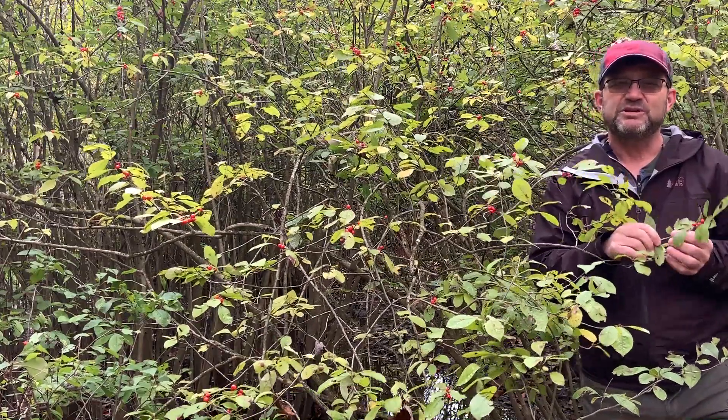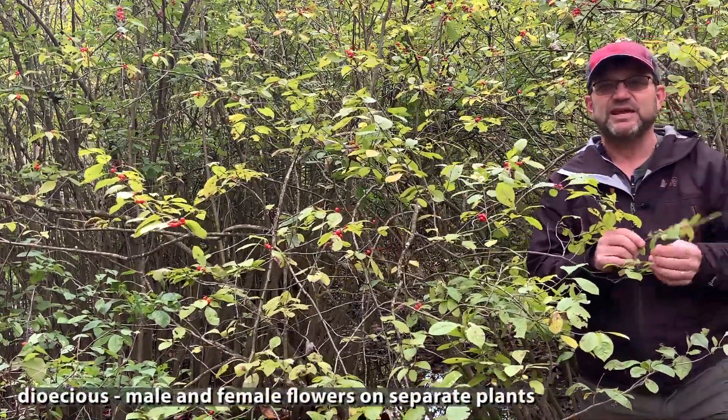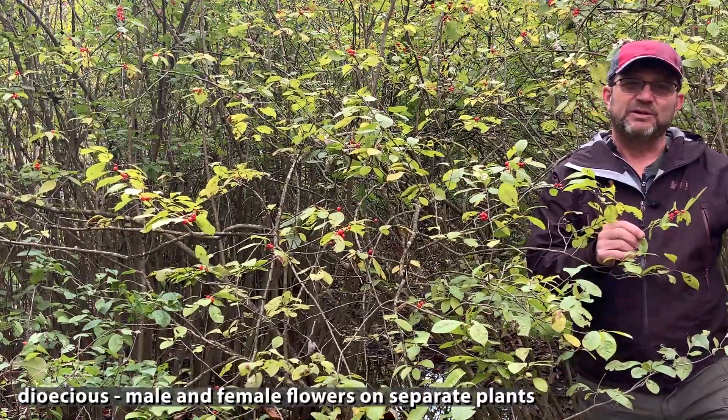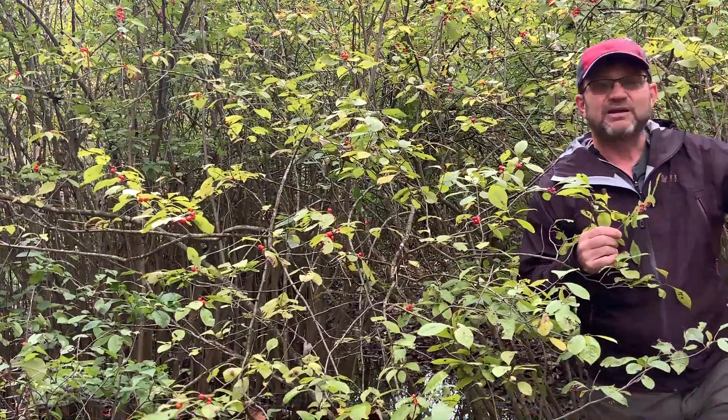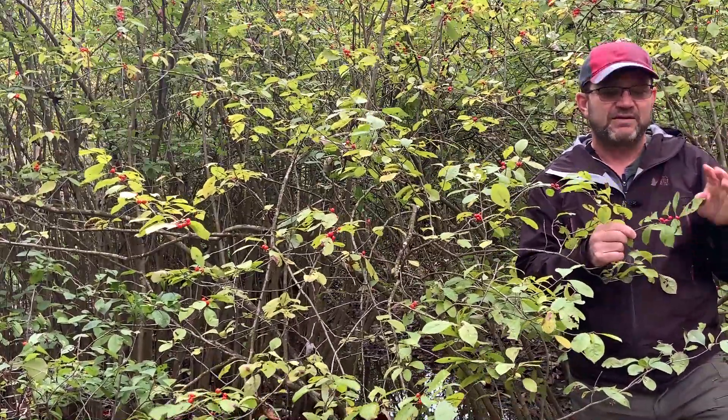This tree is dioecious, which means it has male and female plants that are separate. The female flowers are on these plants, and over to my left I've got some that are males that don't have the fruits.